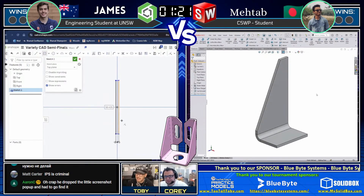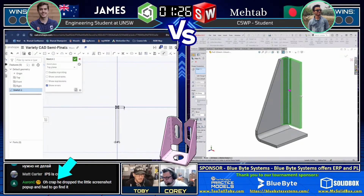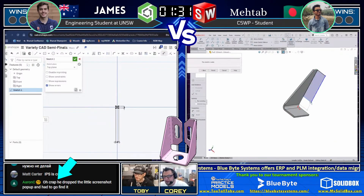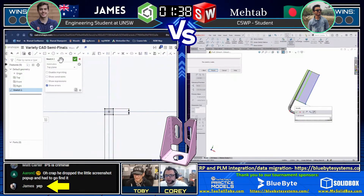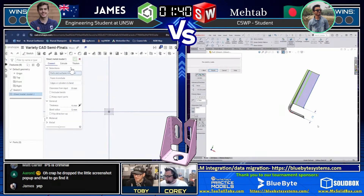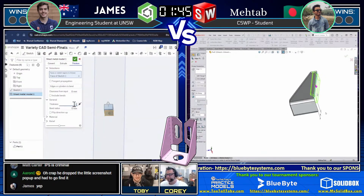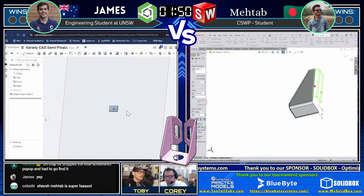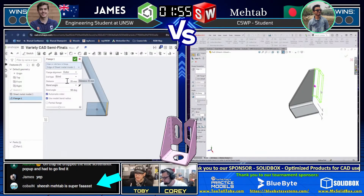Matab is deciding to do half of the model first and maybe use a mirror on the tail end. I like seeing the whole thing laid out in the flat pattern, but however you get there, whatever works for you. When you're working solo you can do however you want, but in a collaboration it's kind of whatever the team flow is. Cobain in the chat says: 'Matab is super fast.' Look at him — he's already into his third feature.